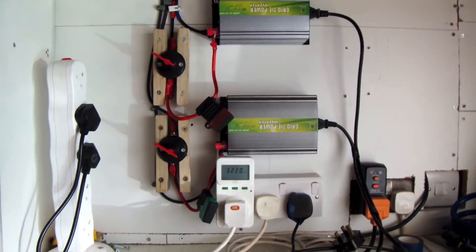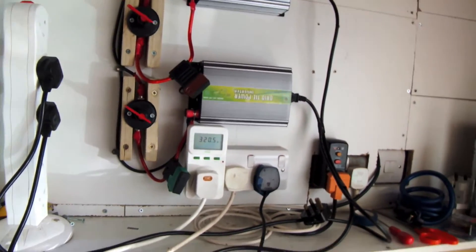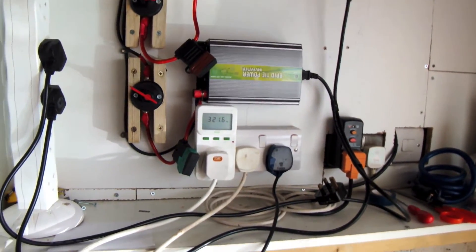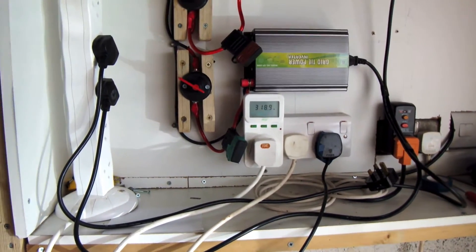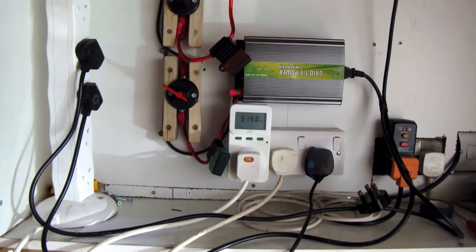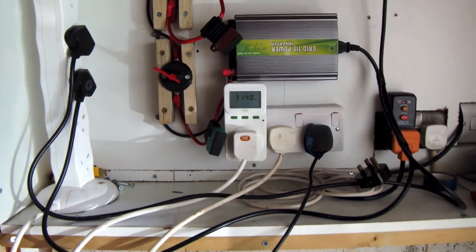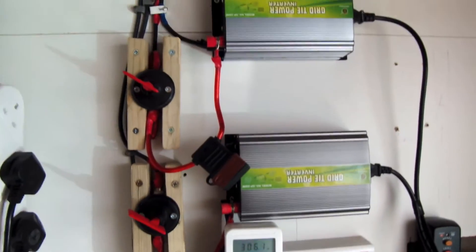Hello again. I just thought I'd give you guys a little bit of an update on the solar. We've had a little bit of a rewire recently and some more panels. Today is the 19th of May 2013, so just getting into spring. Running through the updates.